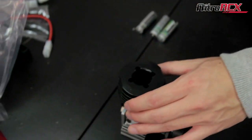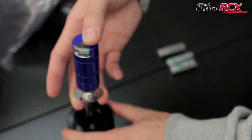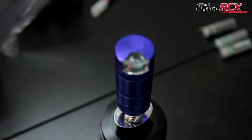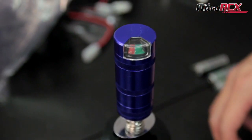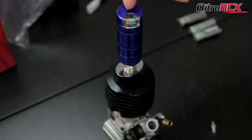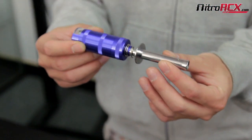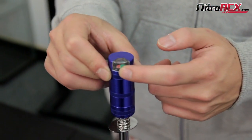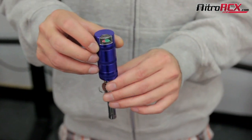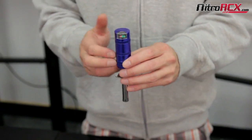I have a glow plug in this engine right here and I charged it for a little bit so that meter should move up. I'm going to drop it on here and you'll see that meter is at about six. So I know that that glow plug right now is glowing, and I know that the glow plug igniter has a charge. It's good that it has a meter that shows you if your battery is charged or not, so you're not out at the track or field wondering why your car won't start because your glow plug igniter is not charged.